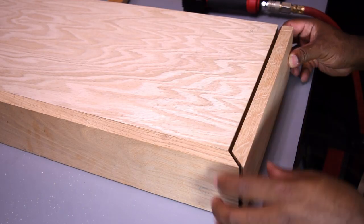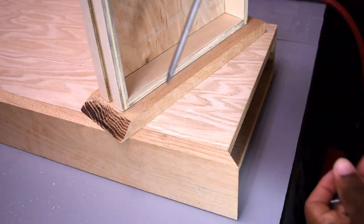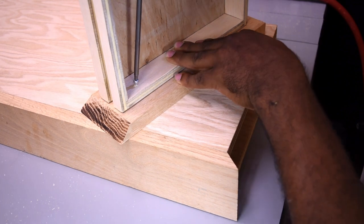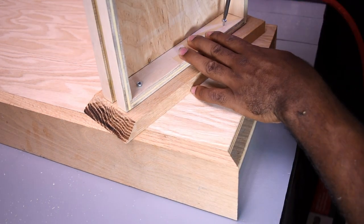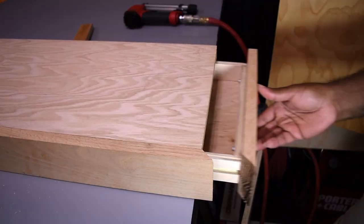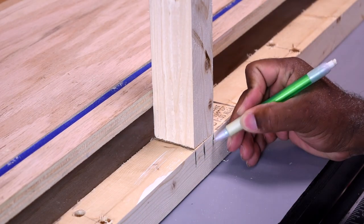To attach the drawer front, I held the trim up against the drawer, used my pin nailer to temporarily hold it, then used screws to finalize it. It seemed to sit really well, but I had to fine-tune it later to make it sit even better.